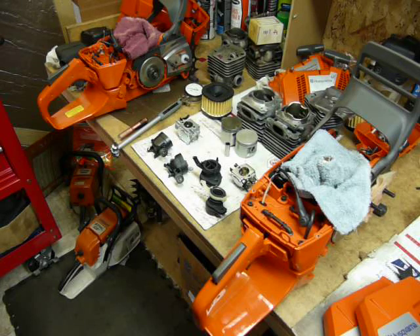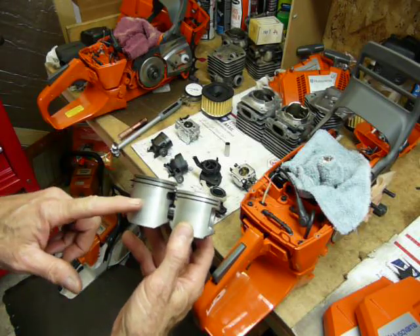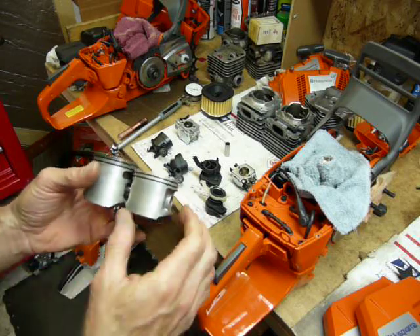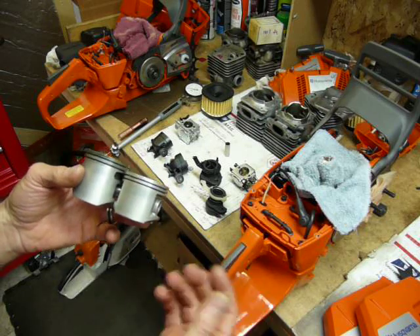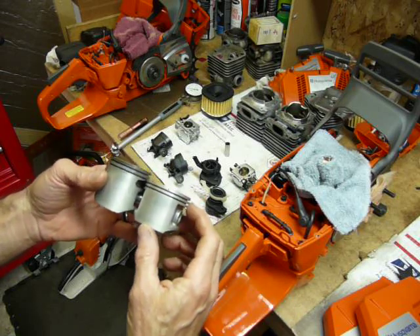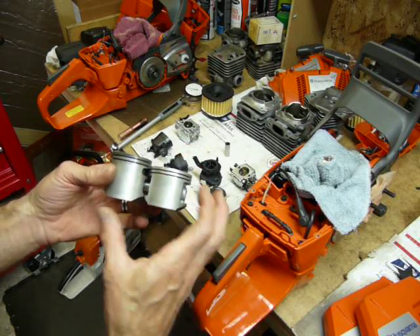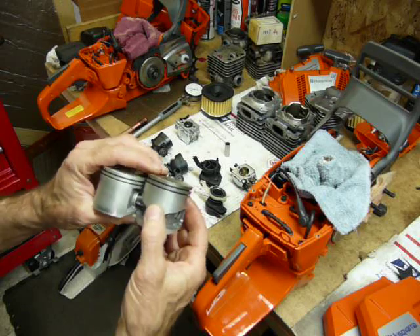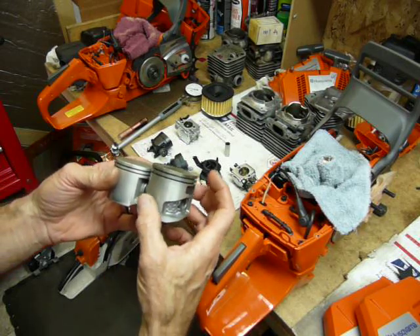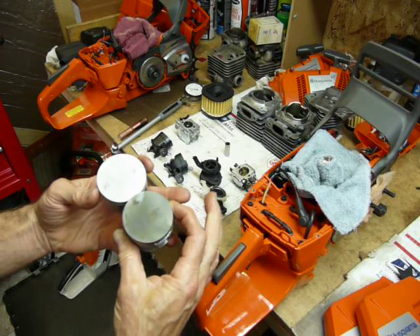Looking at the pistons — there's quite a bit of height differential, about seven and a half millimeters taller with the X-Torque. Both sport two rings, so there's a little more parasitic drag than a single-ring version. The piston performs several functions: transferring energy from combustion to the rod, acting as a heat sink, and controlling the timing — opening and closing of all the ports. The X-Torque piston is much taller and heavier, with more drag from the extra weight and height, so using a good mix oil is important.